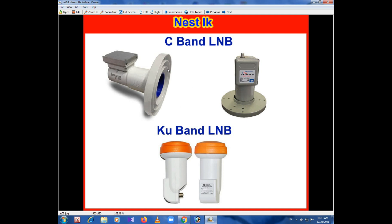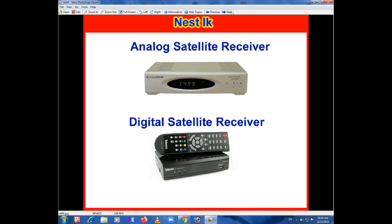This is the frequency of the C band and KU band. The C band LNB is very important. The C band LNB is an analog satellite receiver, and this is a digital satellite receiver.